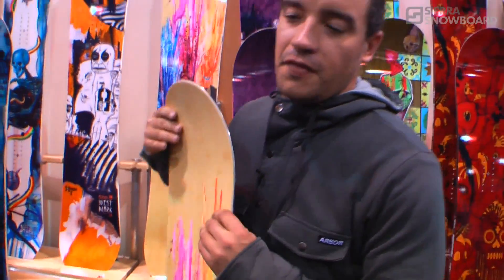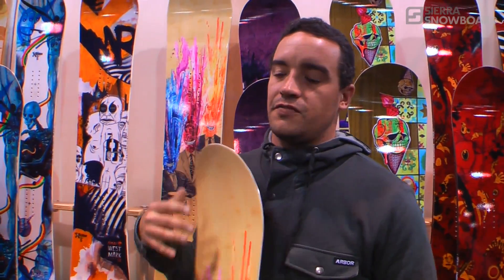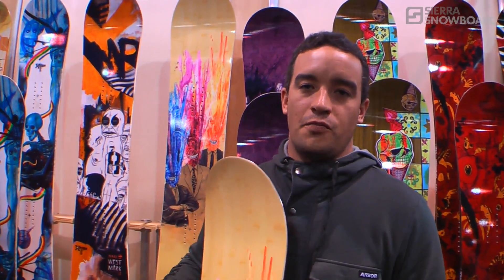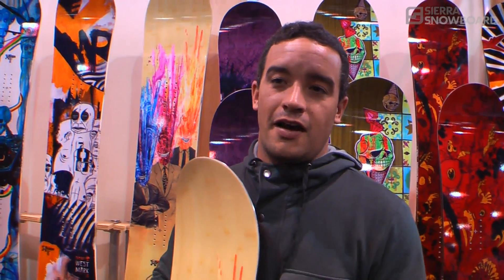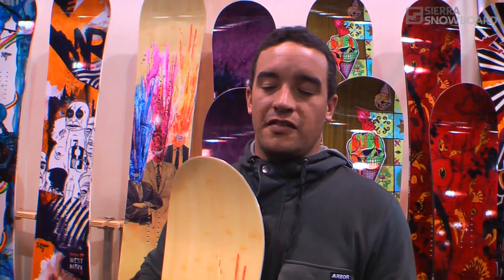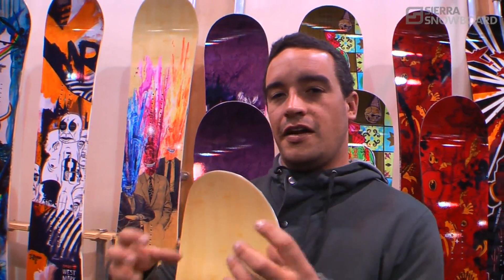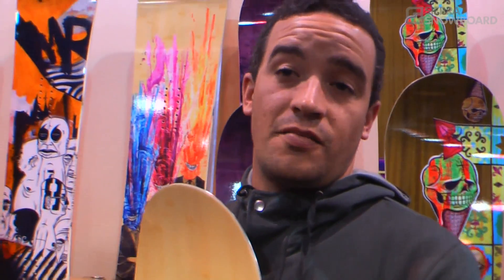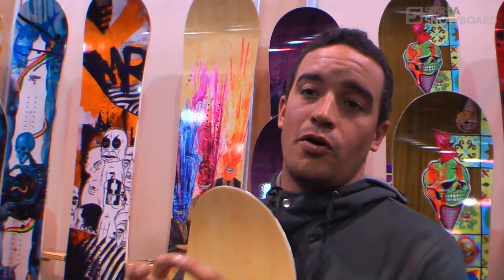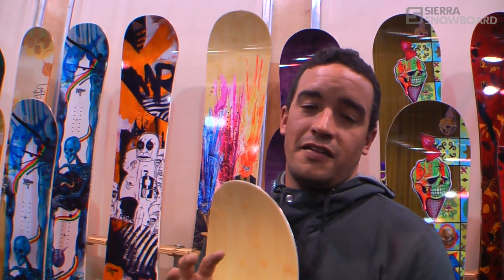At Arbor, we very much believe that when you rocker a board, you change every single bit about how the board performs. You really have to analyze everything. You can't just rocker a board and expect it to work. It doesn't matter what sidecut or what shape rocker you use — it's going to change every little bit. So we really took energy and a lot of effort to analyze every little piece and create a killer rocker board and a system of technologies to make a rocker board perform as well as anything else on the market.